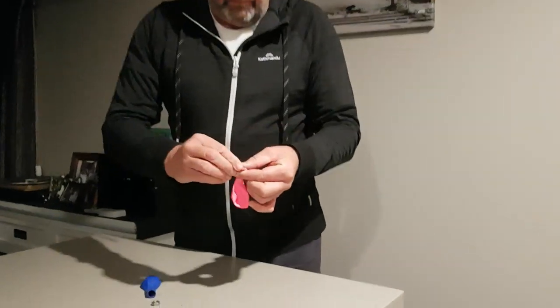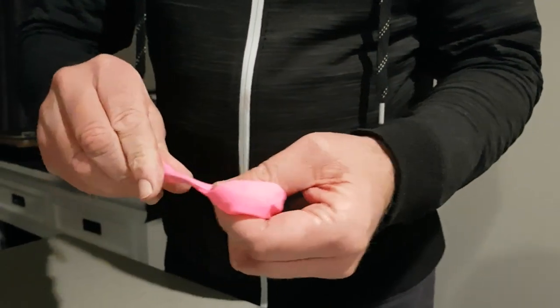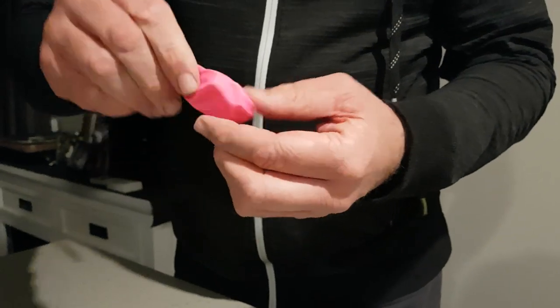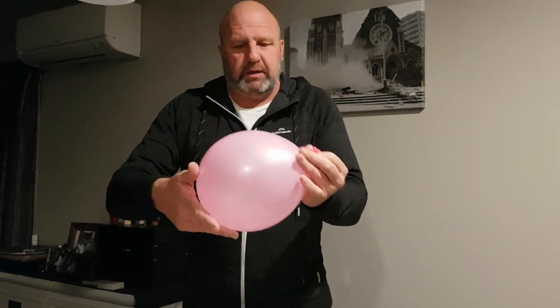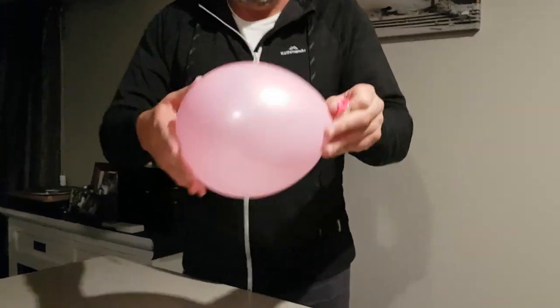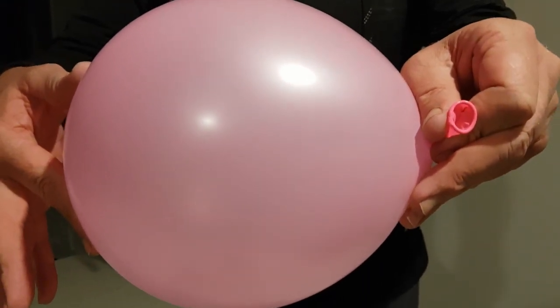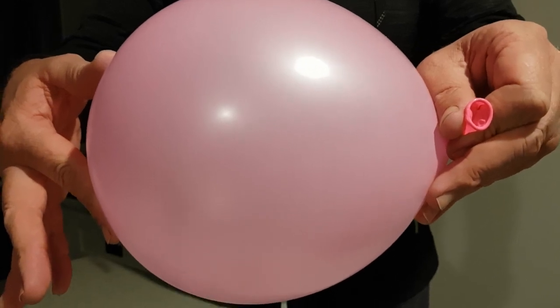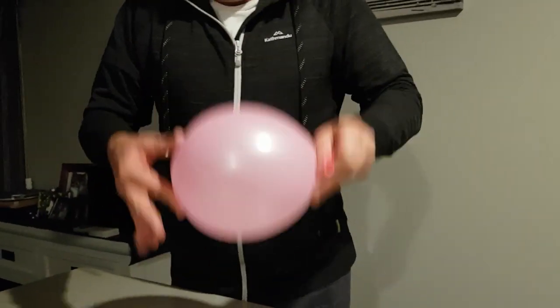We just need to put the coin into the balloon, all the way in so it actually drops into the main body of the balloon, being careful not to split the balloon. Once the coin is in, it's just sitting in there. Now I'm going to blow the balloon up. Already you can probably hear — the coin is just spinning around without me doing anything. That's Newton's first law, which explains inertia.